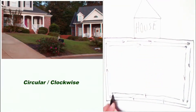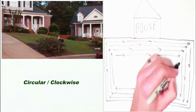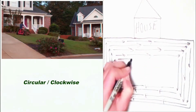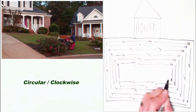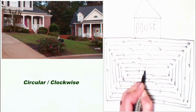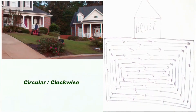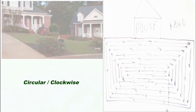Now that's the pattern that I actually like mostly on the warm season grasses, just to keep an overall smooth look. If you want a striping pattern we'll talk about that — that's a little bit different — but for just an overall smooth, uniform look, it's the circular clockwise motion.